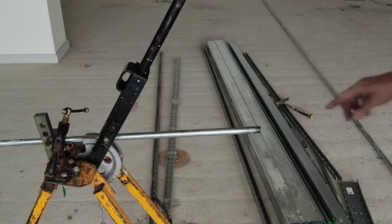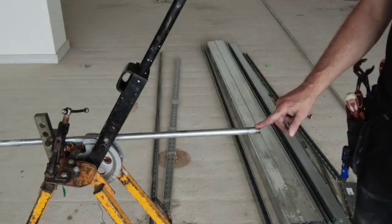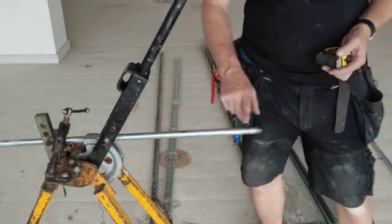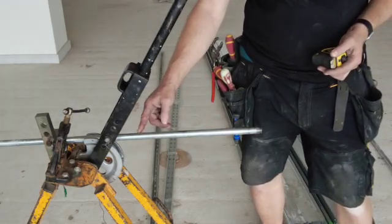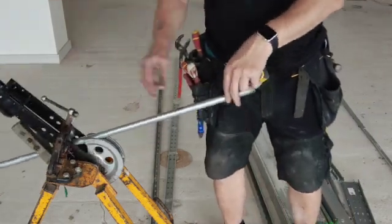We're going to start off with a conduit box — a skeleton box — and we want the bend to be 40mm from the back. So what we're going to do is put a measurement out.